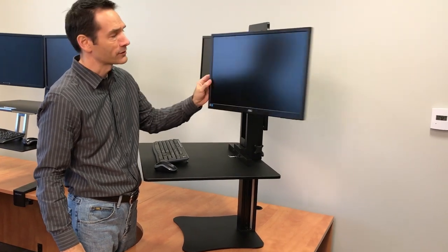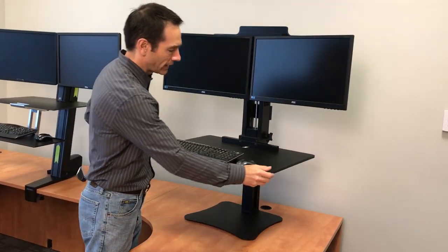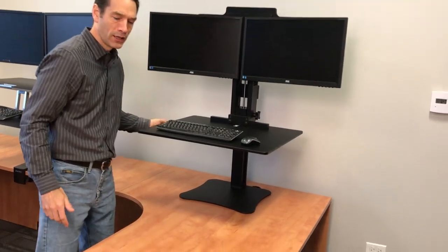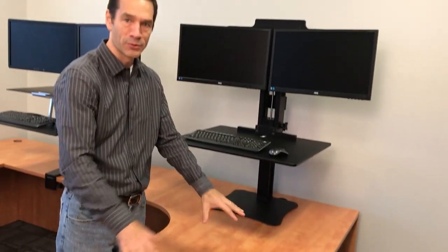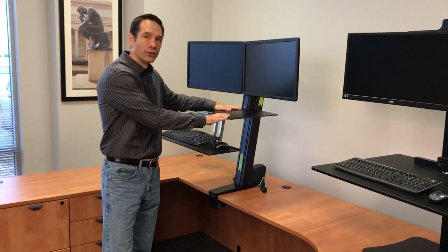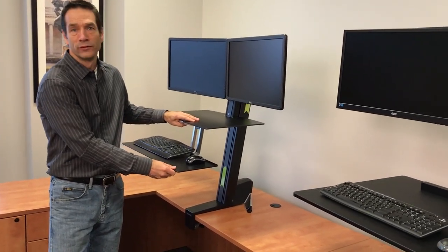We do that a lot in our office. Sometimes I move the entire system to have a big surface to work on for a short period — to sit, read, and spread papers out. That flexibility is really helpful. With the Ergotron, none of those options exist — you've got a fixed monitor, a fixed desk, you can't move it.